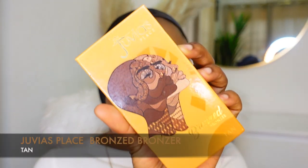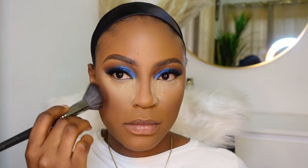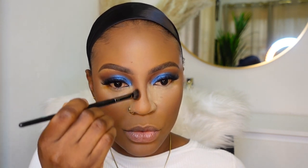The next step is to apply bronzer to set your cream contour or cream bronzer. I'm gonna use this bronzer from Juvia's Place in the shade Tan and apply that, then also go ahead and set the cream contour on my nose.